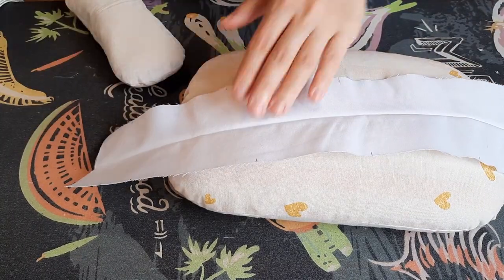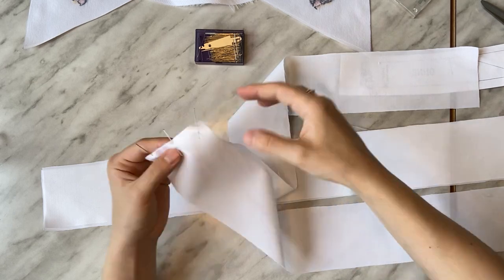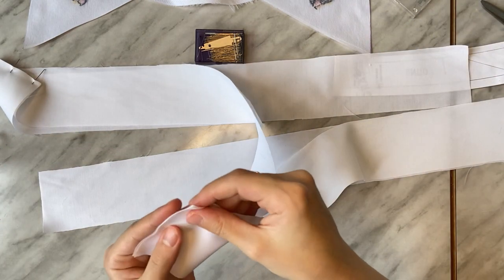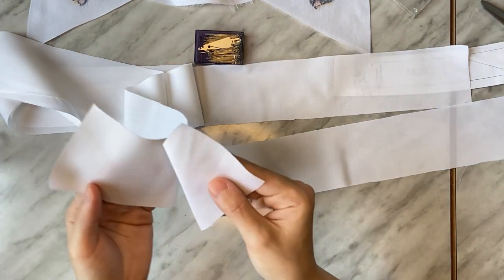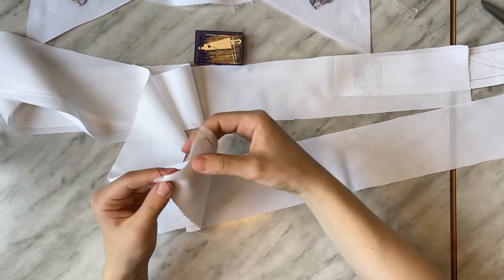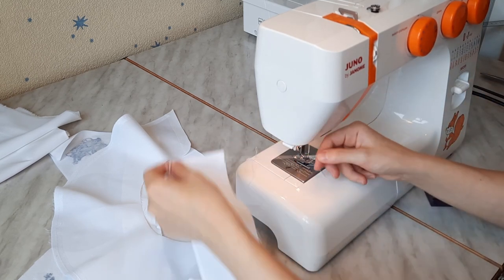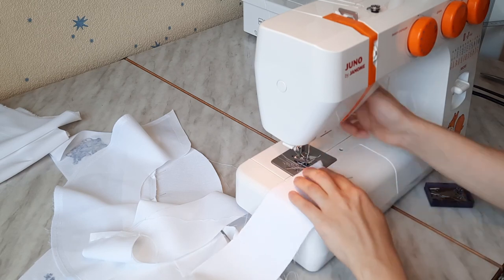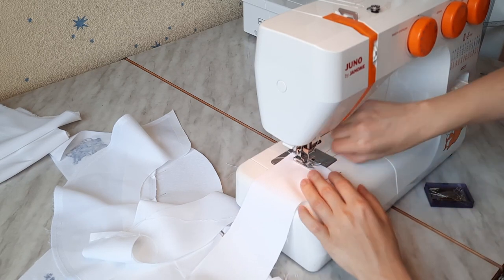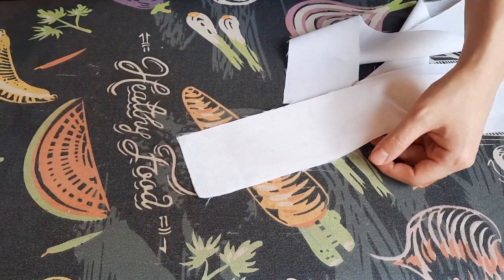Now the lower dress. Pin all the ruffled pieces together around sides inside at their short ends. Stitch with a 1 cm seam allowance. Press the seams flat and then press them open.